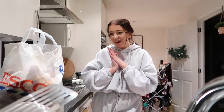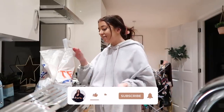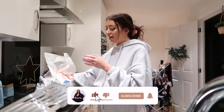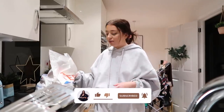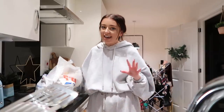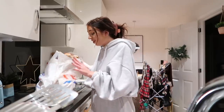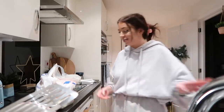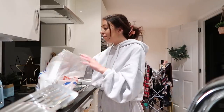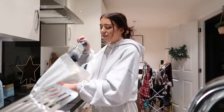Hi everyone, welcome back to my vlog channel. It is like half past four right now. I just went to Tesco, just bought myself some dinner, and I thought I'm going to do a little cook-with-me. Just an evening with me, and you guys can see what I cook, because I get asked so many times how do you cook your cheese pie, so I'm going to show you. I also did buy some fritter rolls because they're on sale reduced to clear, so obviously it'd be rude not to.